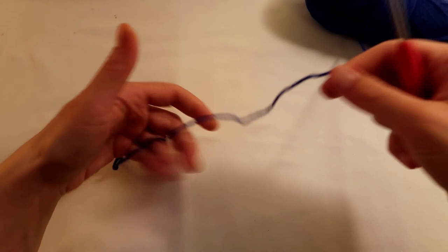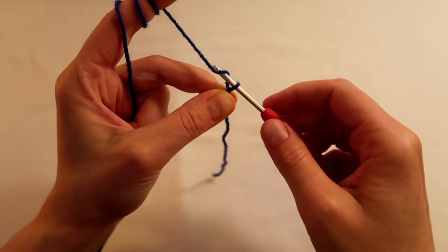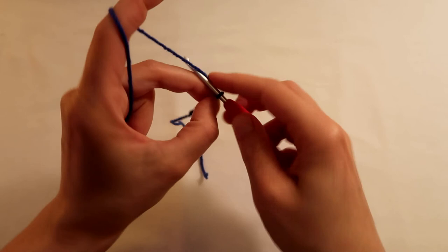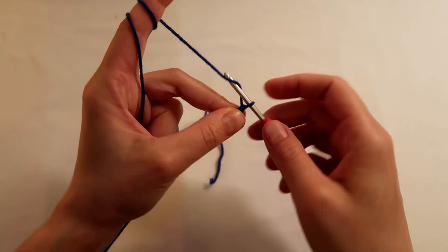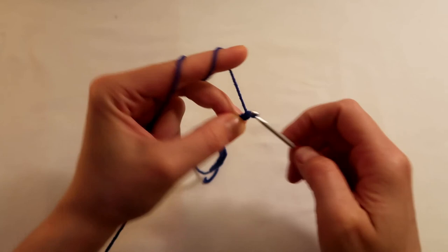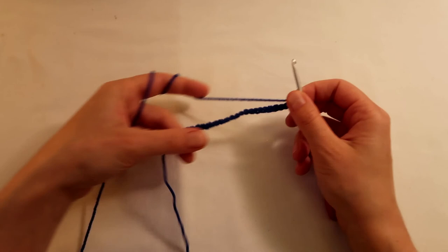So I'm going to start with the rectangle for the body of the bag first. I'm going to do my slip knot and then chain 24 — just chain: 1, 2, 3, 4, 5, 6, 7, 8, 9, 10, 11, 12, 13, 14, 15, 16, 17, 18, 19, 20, 21, 22, 23, 24. And I'm going to add one more chain for turning, so in total it's 25.